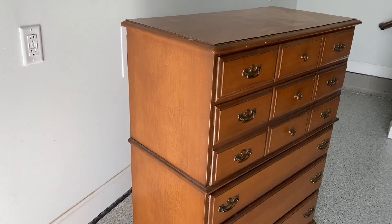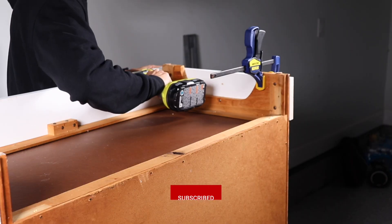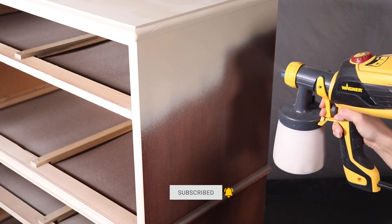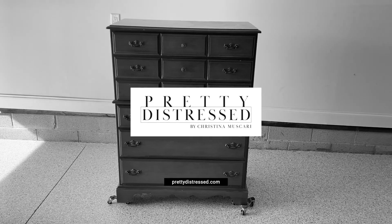Hi everybody, it's Christina from Pretty Distressed. In today's video I'm going to take this country-looking dresser and give it a soft glam makeover. I'm going to be adding new trim, new feet, new hardware, and spraying an all-in-one paint for the first time. If you want to see this furniture flip, just keep watching.